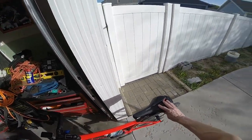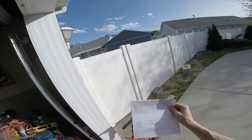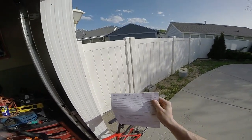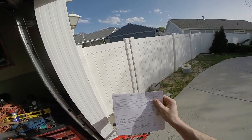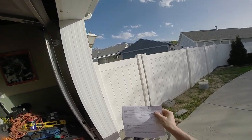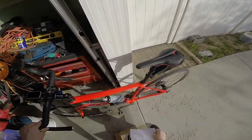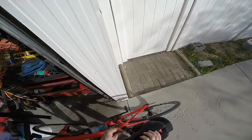This is the DHB medium saddlebag in medium gray. It was $14.61 and I got a 74-cent discount because I'm a gold member with Wiggle, so it cost me $13.87 for this saddlebag.